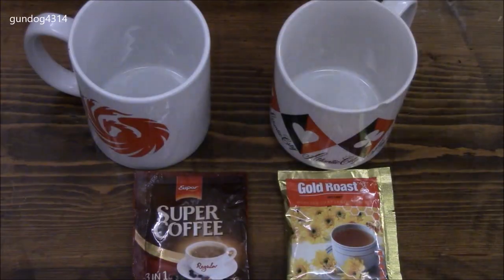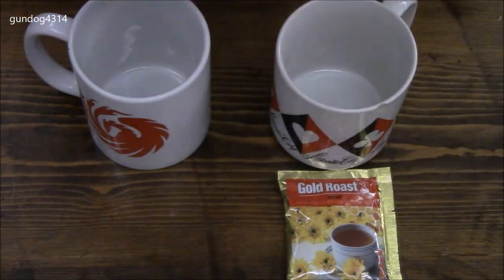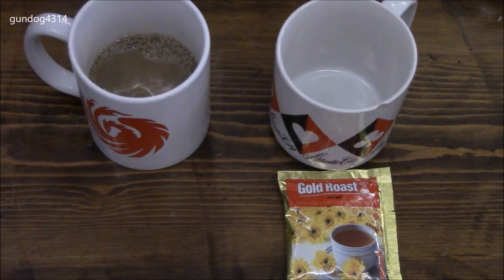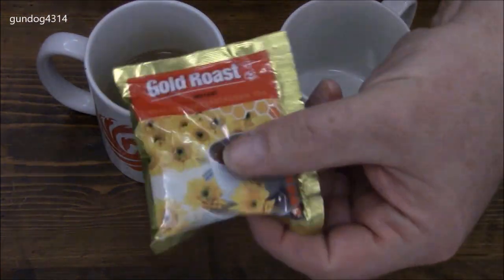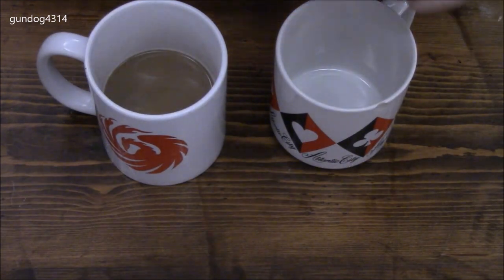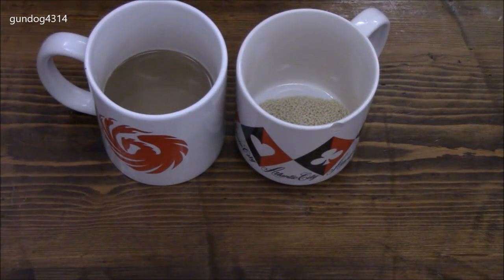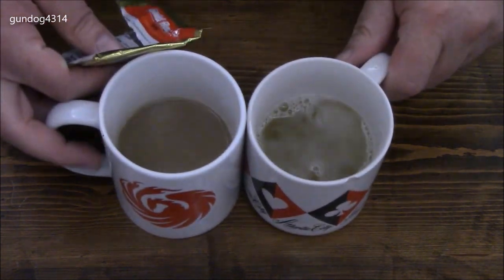Let's get those mixed up. I like the fact it says it's super coffee and it's three-in-one, meaning the milk and sugar are already inside. The tea says to serve hot, even though it would probably be decent cold as well. We'll give those a stir.